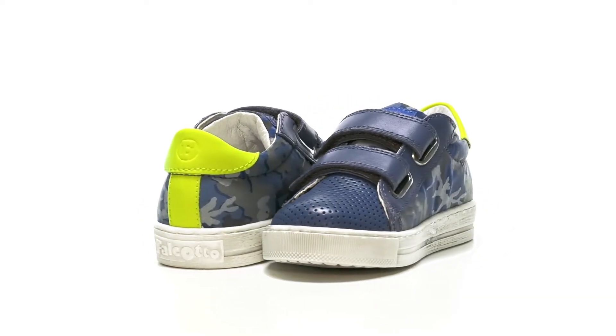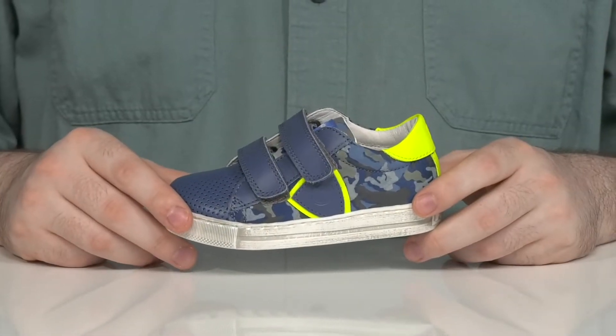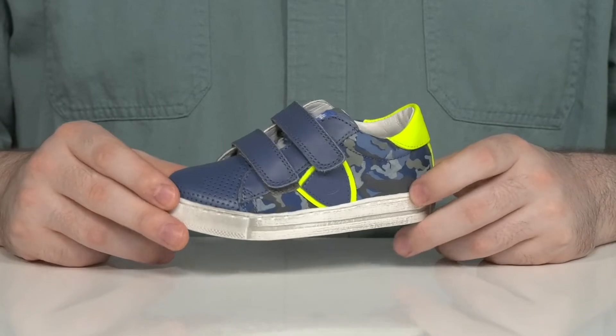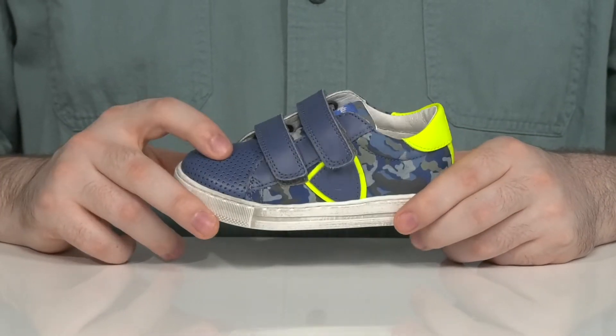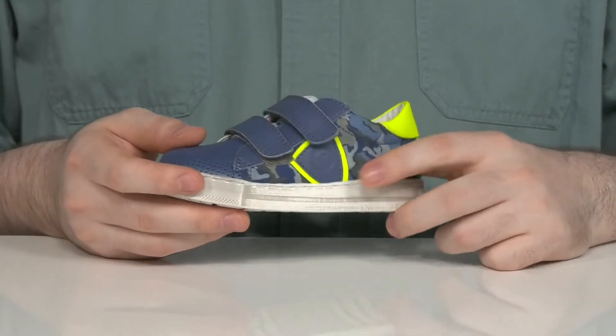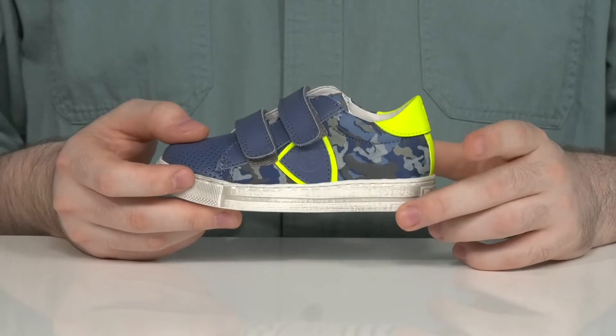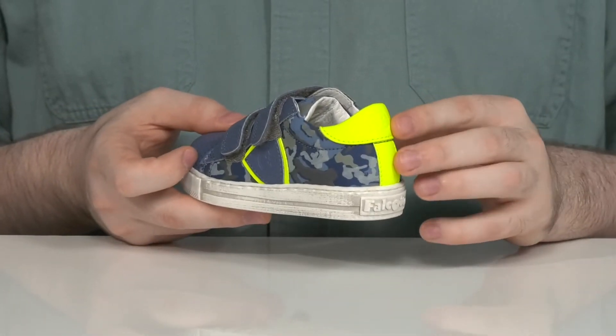Your little ones are sure to enjoy playing on the playground in this supportive contemporary look from Natcharino. This active lifestyle sneaker has a very lightweight synthetic leather upper that's perforated, using nylon sidewalls to keep it very breathable on the inside. It has camo print patterns for more trending style with some bright neon coloring in the heel and the sidewalls for better visibility.